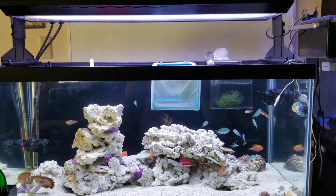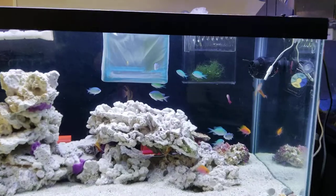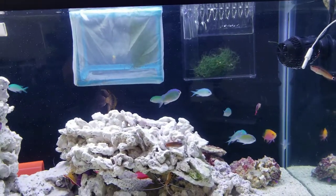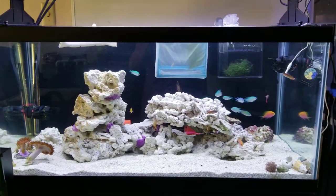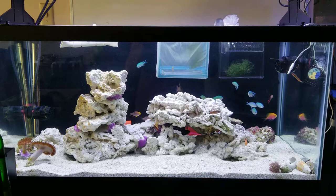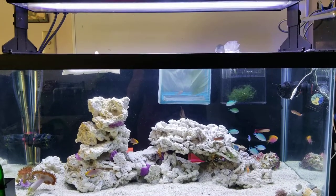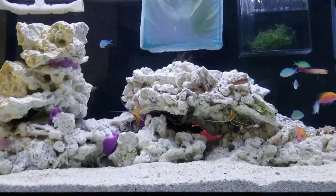Mostly the chromis and anthias — the pair of anthias on the side there are beautiful. And also the angelfish right here with the yellow eyes — wow, they're beautiful. I also got some skunk cleaner shrimp and a red scarlet hermit crab hanging at the bottom.